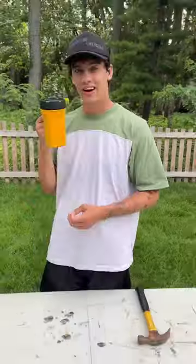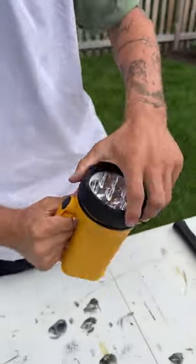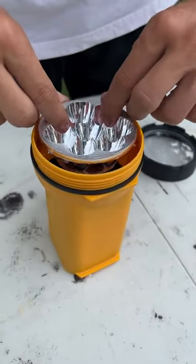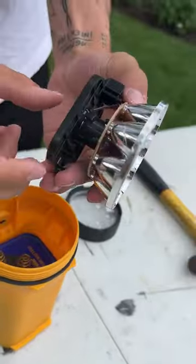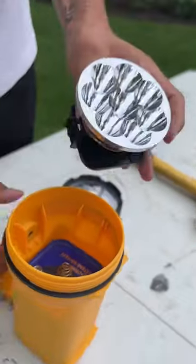Is that actually inside? Let's find out. All right, so here we have our flashlight and we can just screw off the top here. Check this out — it's almost like little dimples with the LED lights, and right here is where you can turn it on and off.